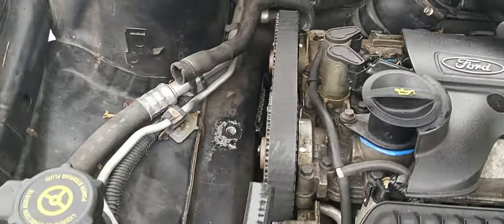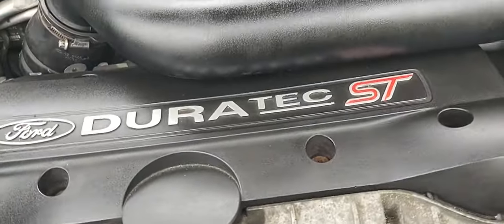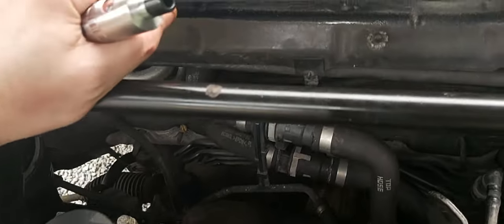We've just been taking this apart to do a timing belt and water pump. The water pump was a bit seized, as you can see down there, but we've just done that. I've actually started putting it back together now — obviously this crossover pipe and whatnot was out.